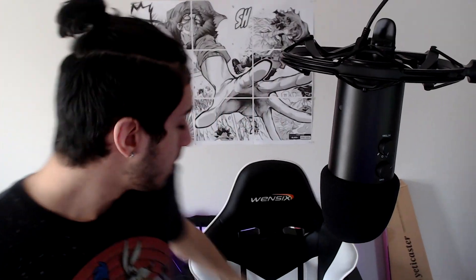I figured I spend most of my time at my desk, so I'm gonna need a comfortable chair — something that won't break my back. This is not it. See this brand? Don't fucking buy this.